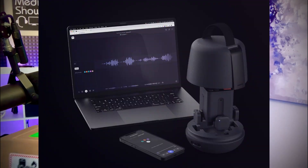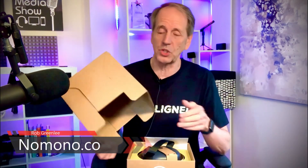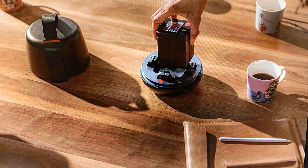My name is Rob Greenlee and I'm here for a very special unboxing of the Numano Sound Capsule from Numano out of Norway. I just got this shipment today — it's in a box shipped from Norway and I wanted to open it up and show you what it's all about, so if you ever order one of these you know what's in the box. This is a demo unit I'm taking to Podcast Movement to share this innovative technology with podcasters.